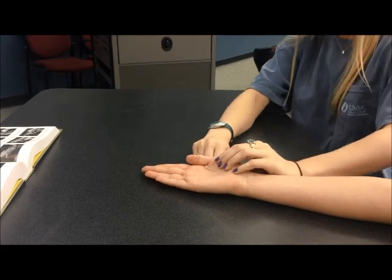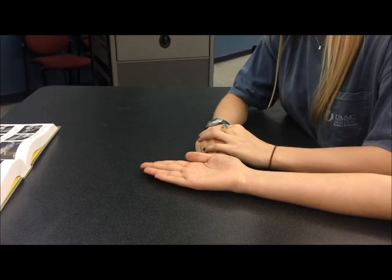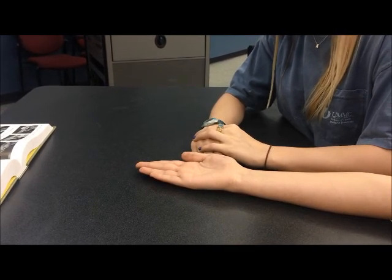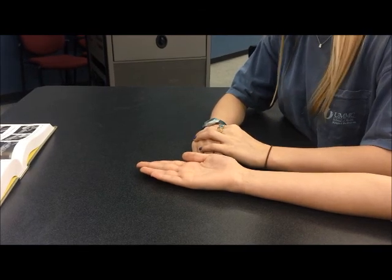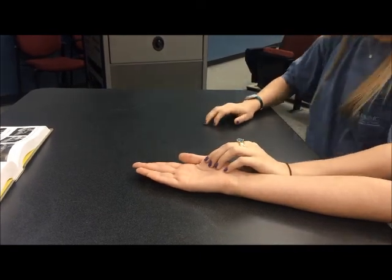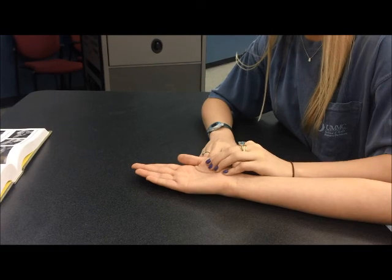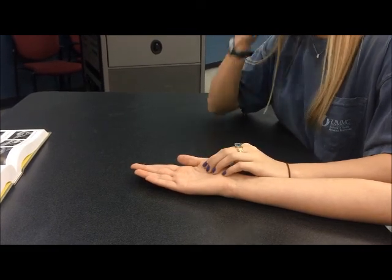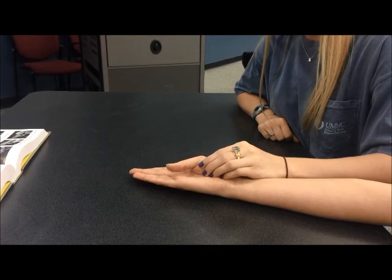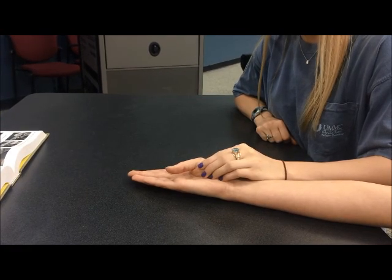Manual muscle testing for thumb MP flexion. The client is seated or supine, the forearm supinated, the wrist in neutral position, and the thumb in extension and adduction. The therapist is seated next to or opposite the client. The therapist will provide stabilization at the first metacarpal and the wrist, and will palpate over the middle of the palmar surface of the thenar eminence, just medial to the abductor pollicis brevis muscle.